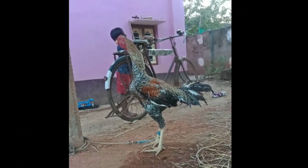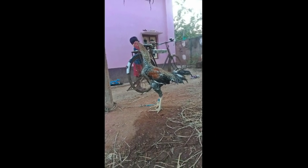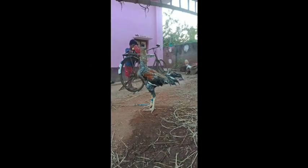Hello friends, welcome back to SLP Agri, SLP Forms YouTube channels. This video will be used for breeding.